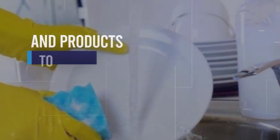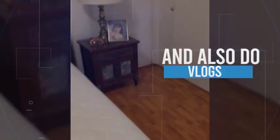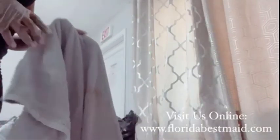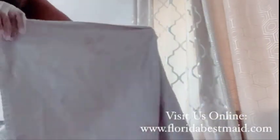Let's get started. Hello, hello, FVM family. Today I want to show you guys how to — I don't know if you guys can see this — it has a stain here and also here.